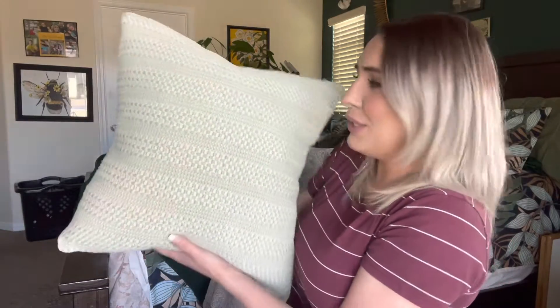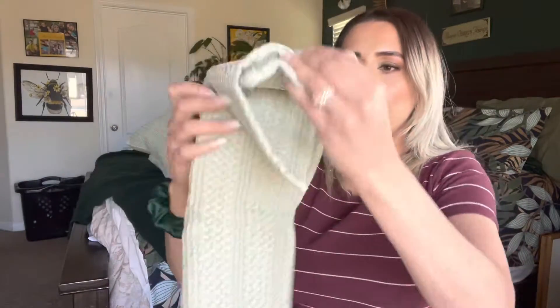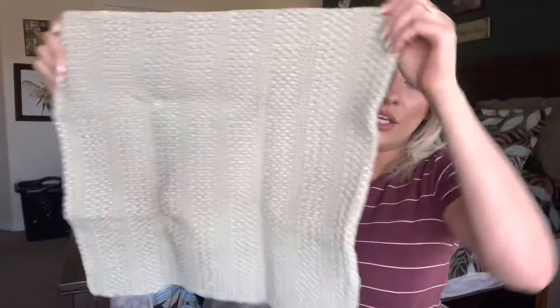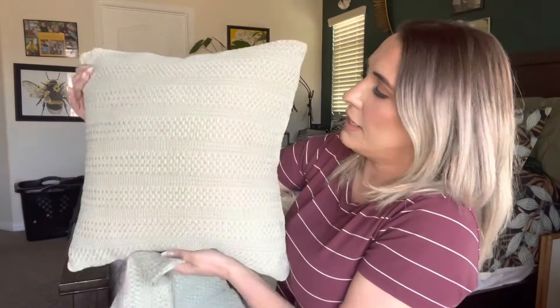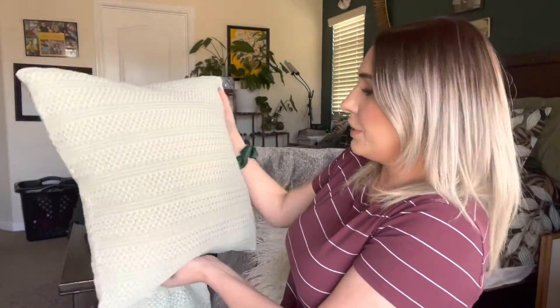Definitely one of my favorite pillows right now. It does come with two pillow cases. You can iron them to get rid of the wrinkles, but honestly once you put a pillow in it they come right out — you can't see any lines or anything. It looks really pretty.